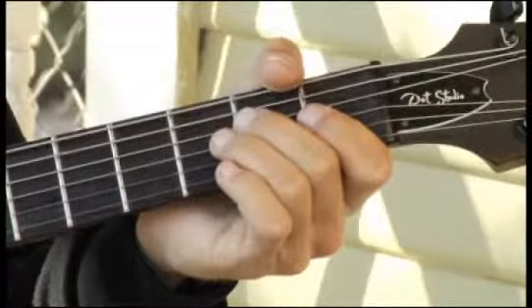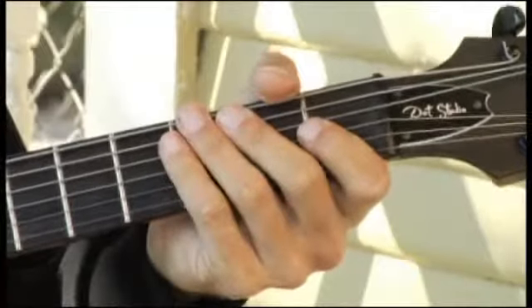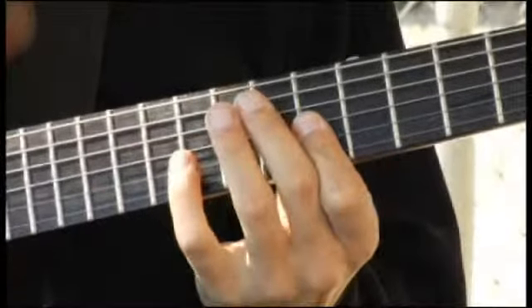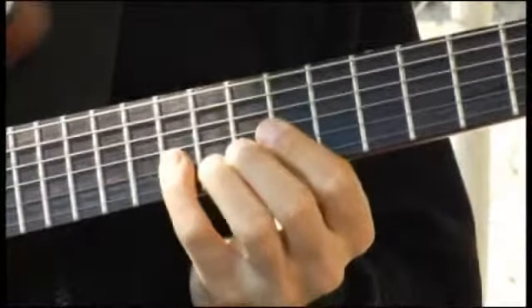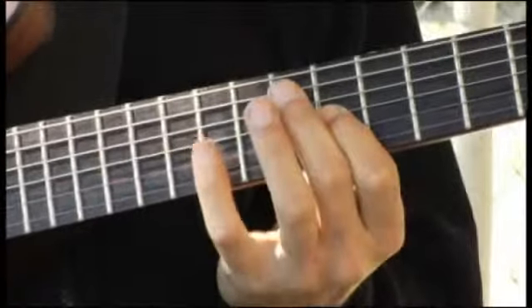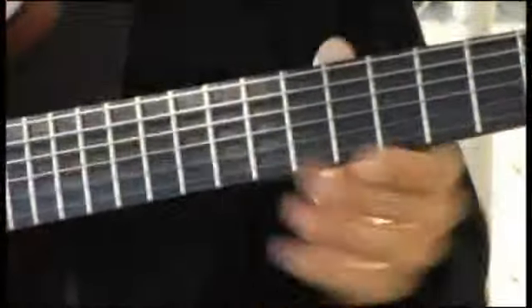And finally up to the ninth fret, third string.